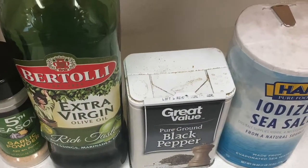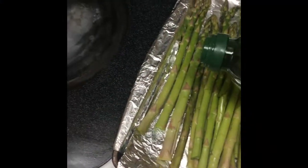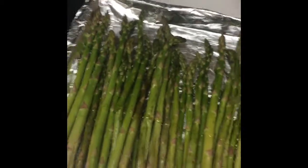Here are the items I am using for my asparagus. Make sure to cut the ends of your asparagus and make sure they're clean and scrubbed correctly to ensure there's no excess dirt.